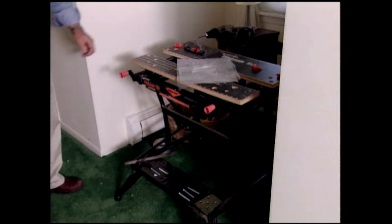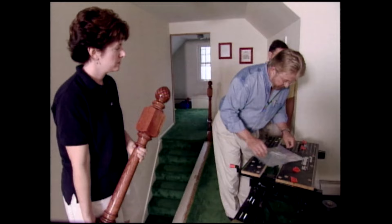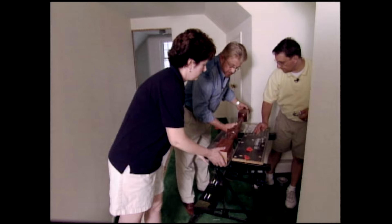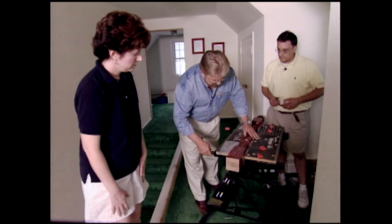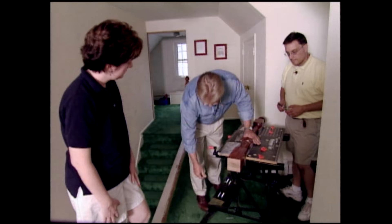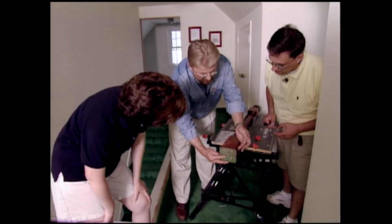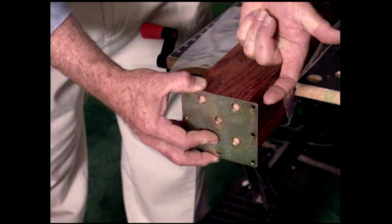All right Stacy, grab that newel post and we're going to get this ready to attach to the floor. I'm using plastic food storage bags to keep from doing any damage to that new finish we put on here. Now the system we're going to use to attach these involves a metal plate. We're going to attach the plate to the bottom of the post — you see how it overhangs here and here? And then we're going to attach these ears to the floor.